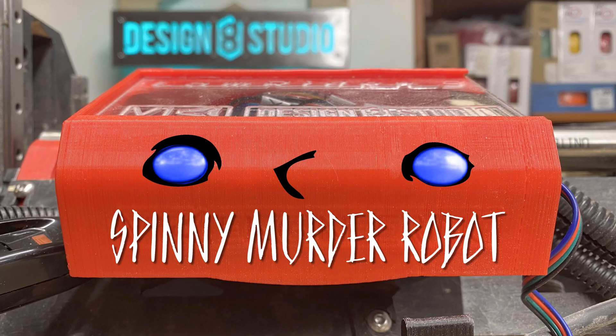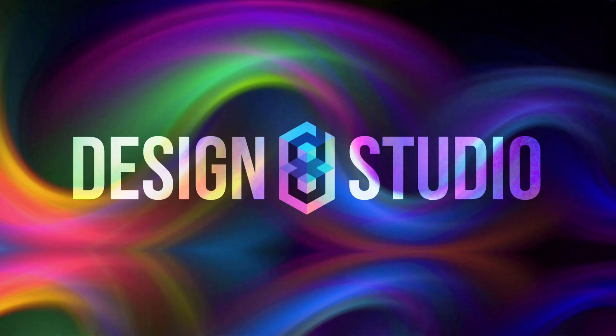A Spinning Murder Robot Production, brought to you by Design Age Studios — her studio. 'Hey, you said studio twice.' Obviously.